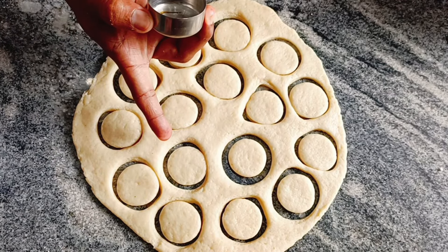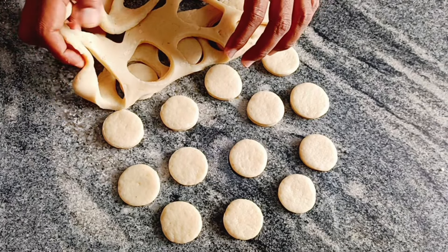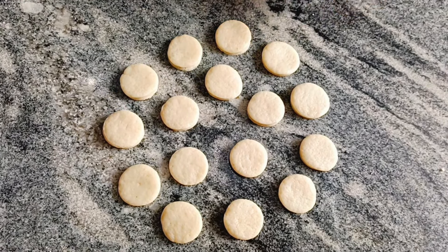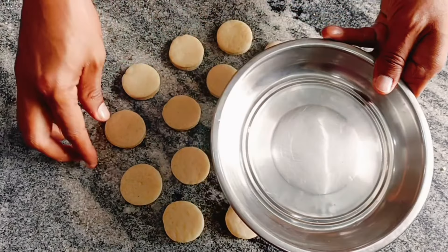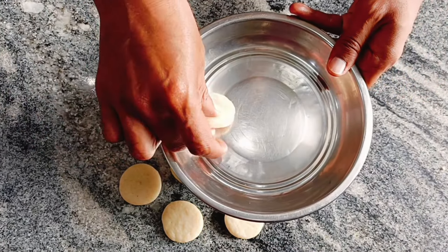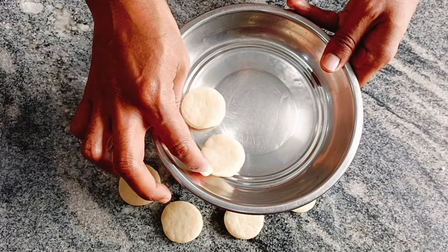I am going to cut the plate with the base. We cut the biscuits and cut the plate. Now I will cut the extra piece. Please do not use the plate — on the plate we will be ready to take the biscuit. Put in the plate, cut in the plate.